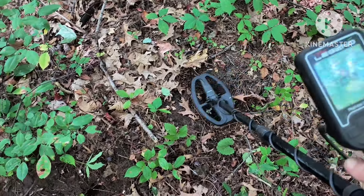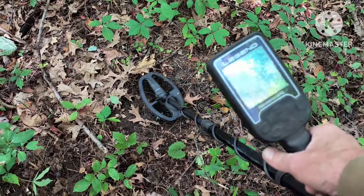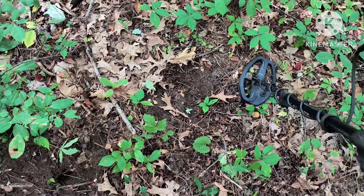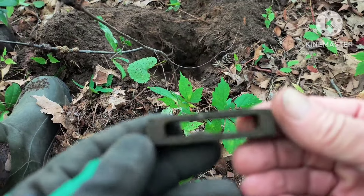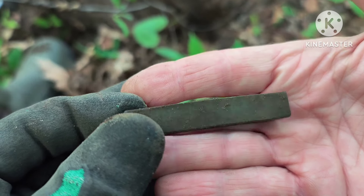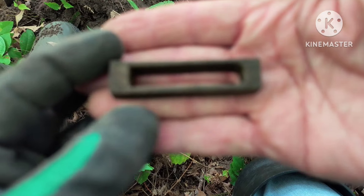I'm getting a really good high tone right here. Seems kind of large though, but it's ringing up there in the silver range, so I've got to dig it and see what we got. Ends up being a big chunk of brass. I have no idea what this is, but it rang up nice.